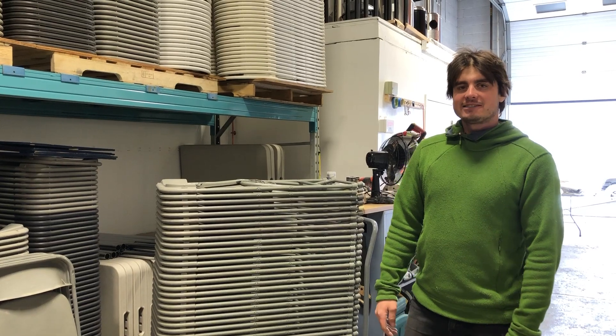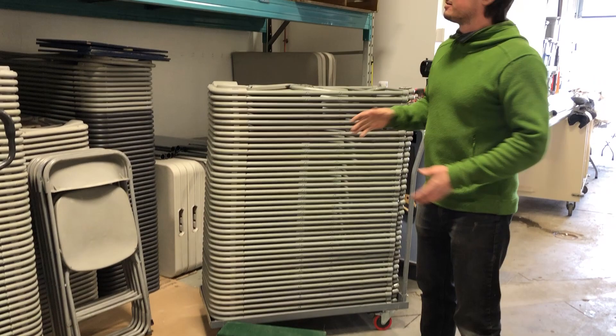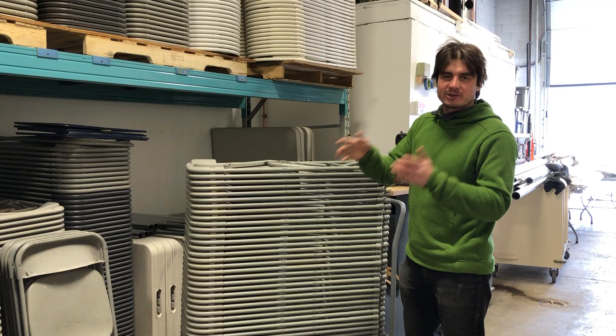Hey guys, Les here. When I first started doing deliveries not that long ago, I was literally taking chairs like this and using my bare hands to move them to the trailer, to the client. It took me 30 minutes, 45 minutes to move 300, 400 chairs from one location to the next.